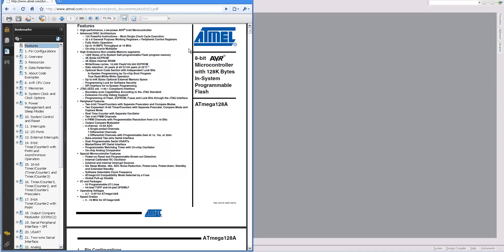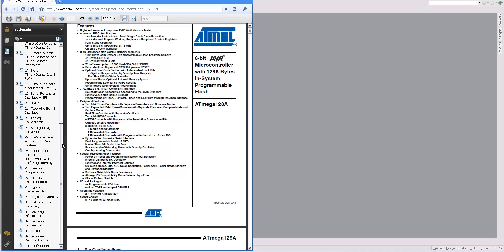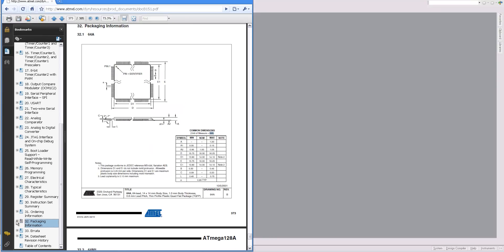Quad flat pack, that is. The information you need to make footprints is typically at the end of datasheets. Here you click on Packaging Information, and we're actually interested in this one right here, the 64-A, which is Atmel's TQFP. These are all the measurements you're going to need. Be sure to note the units here are millimeters. Different datasheets have different units, so it's very important that you understand the units. Otherwise, you could have some serious problems.